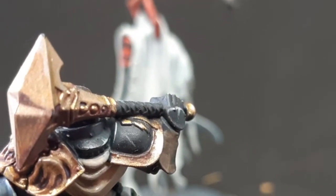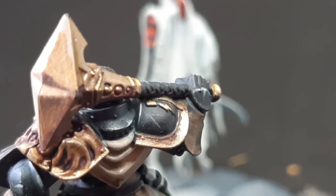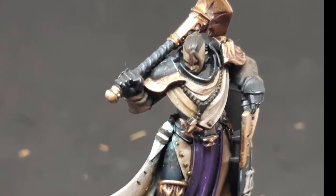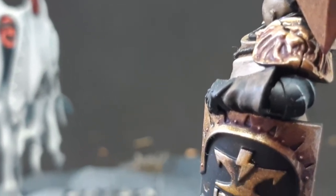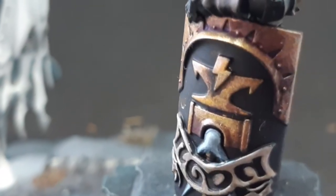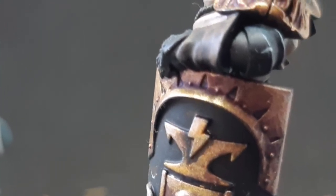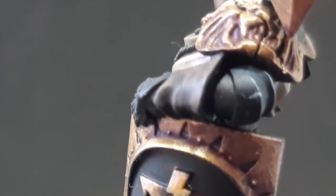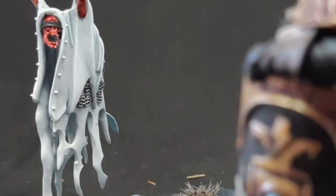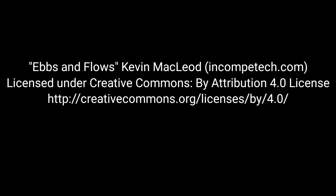Well there you have it guys, those are my three starting principles for when you're planning to paint a new army. What do you think of when you plan a new army? Is there anything that you would give as advice to a new painter who's just starting out? Let me know in the comments what principles guide your painting. Thanks for watching guys, please do like, share and subscribe. I really love all of the feedback that I've been getting, so if you have any comments, don't keep them to yourself — help out and make the channel better by leaving something down below. Thanks and I'll see you all soon.